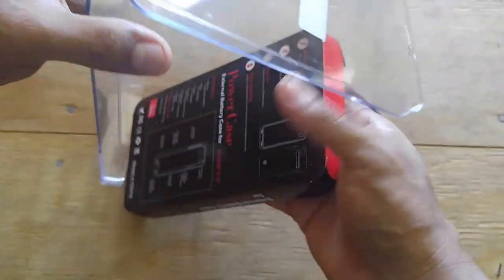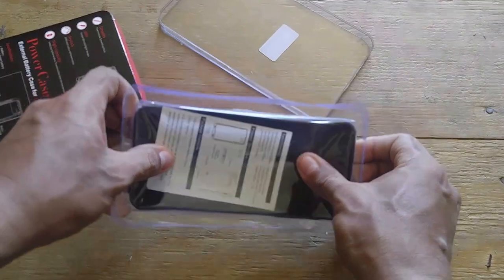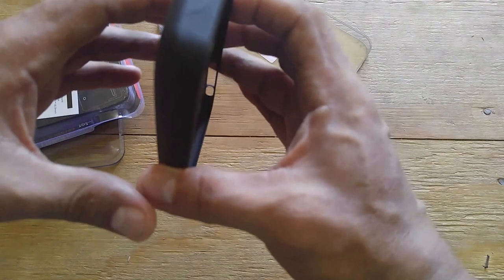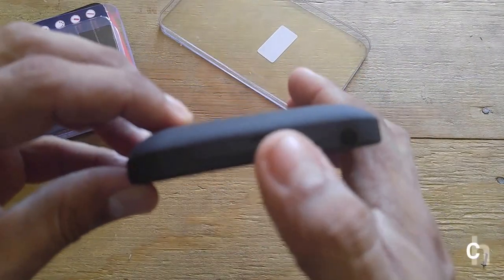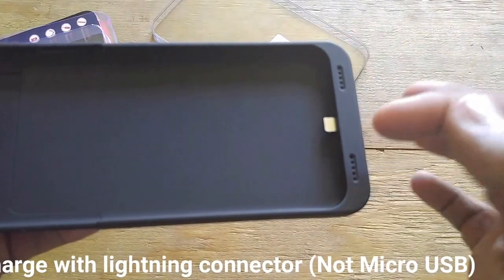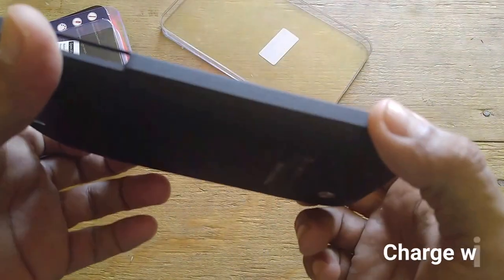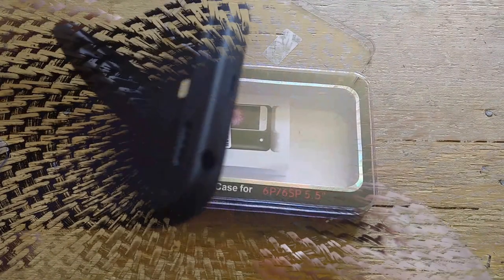I really like this battery case — it's nicely rubberized. Pulling it out of the package now. As you can see, the way you charge it is with a micro USB, and the cool thing is you can charge your phone and the battery case at the same time, so it charges everything at once.